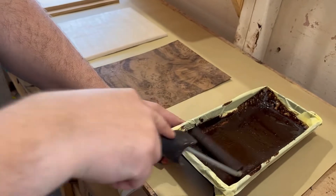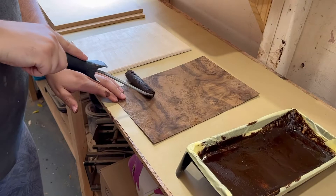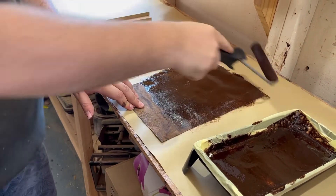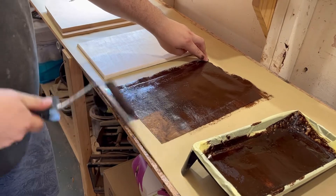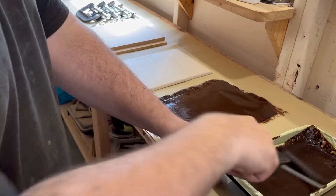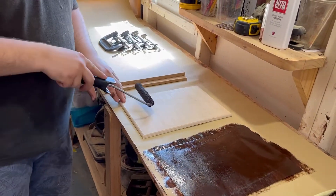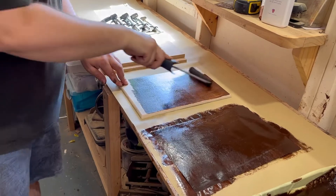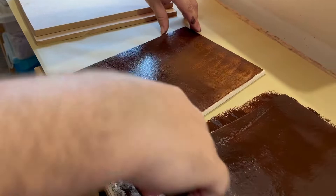We're going to roll out some of this PVA glue — just get a nice even coat with forward-facing strokes, just enough to cover. You don't want to pull it back because you run the risk of snapping the veneer and then you'd have to go back to the first tutorial. You want to glue both the plinth and the veneer, but we're only doing the face so we don't need to go around the corners. It doesn't matter if you go back and forth on the ply since that's a bit thicker than veneer.